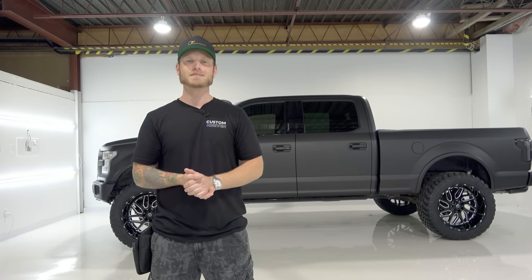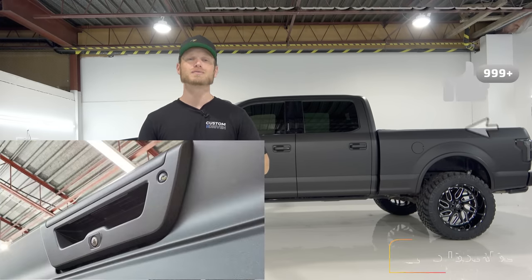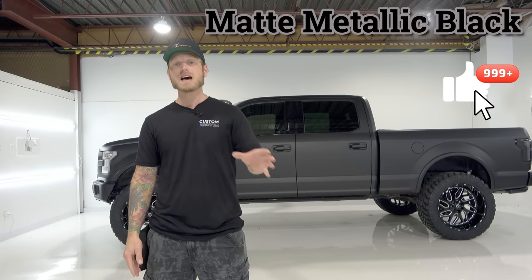What's going on guys, Christian here from CK Wraps. Today I'm doing a walk-around video of this Ford F-150 that I just finished wrapping in matte metallic black with a full chrome trim delete.